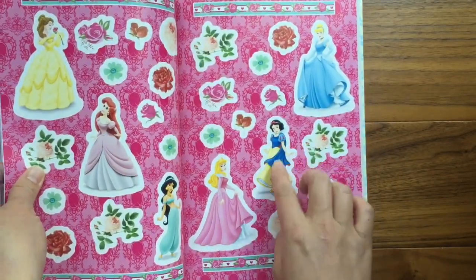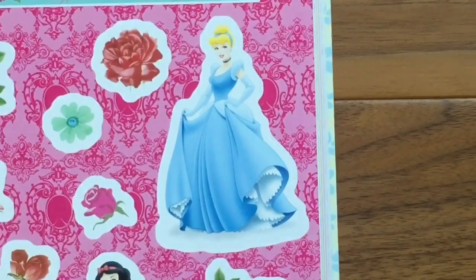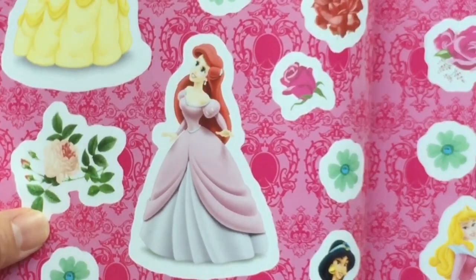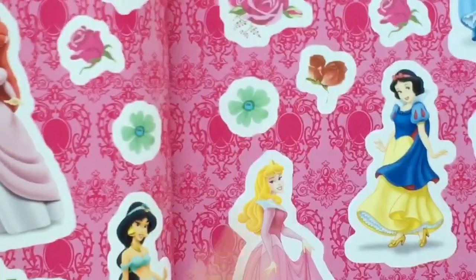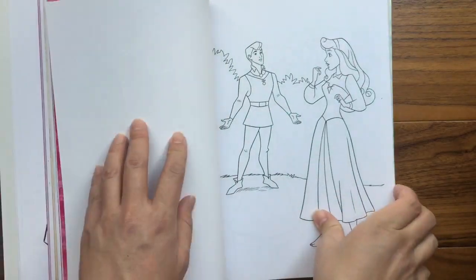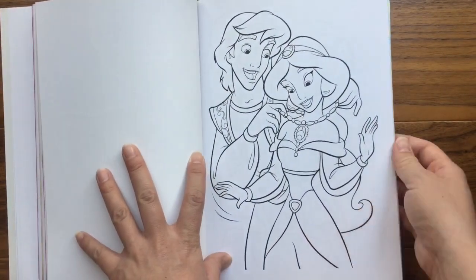And then there are flowers — look at the flowers here, oh so pretty! And then look at that one — oh, that's Snow White. And who do we have here? That is Cinderella. And look at that — Aurora and Jasmine. One of my other favorites — Ariel! And that is Belle. Look how pretty Belle is. And so look at all the stickers in this book. You can color all the different princesses — there's Aurora, there's more stickers here, there's Jasmine and Aladdin.